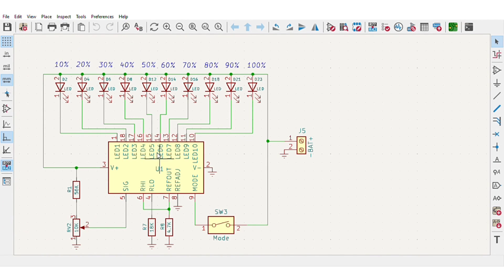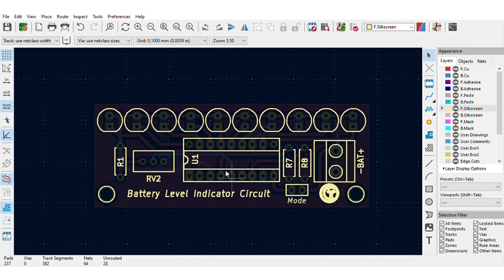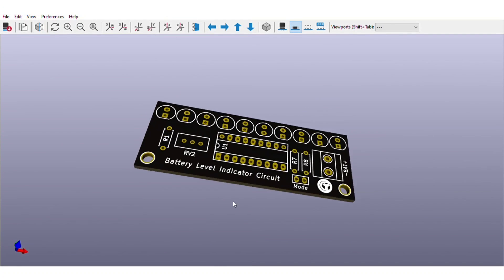For easy assembly of the circuit, I converted the schematics into a PCB, and the PCB is going to look like this. You can download both the circuit diagram and PCB files — the link is in the video description.